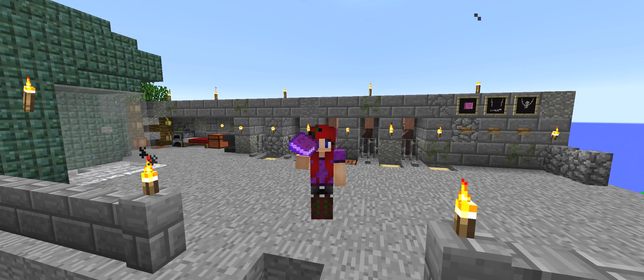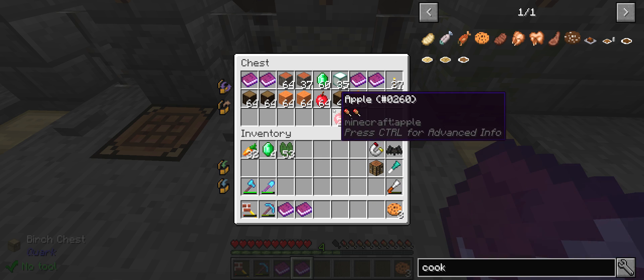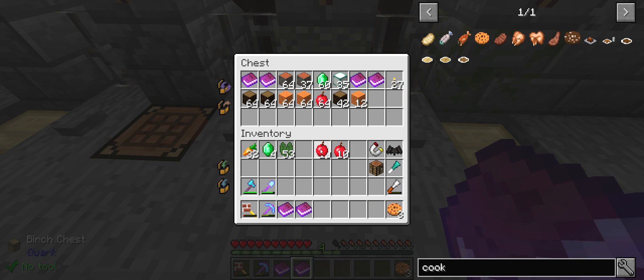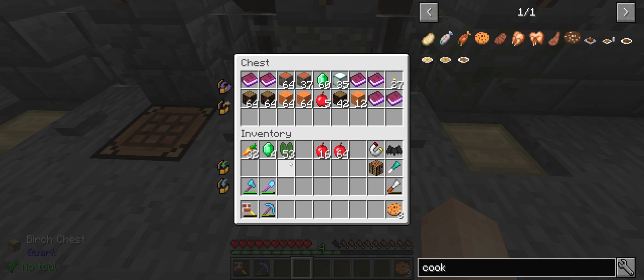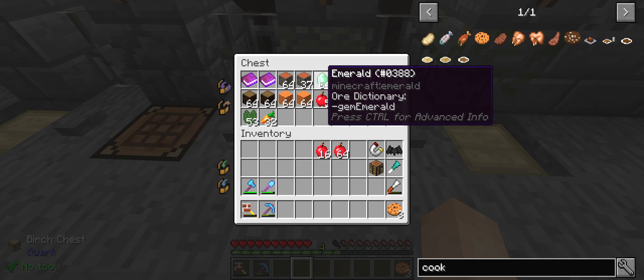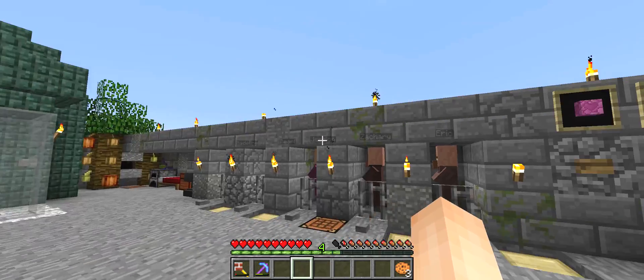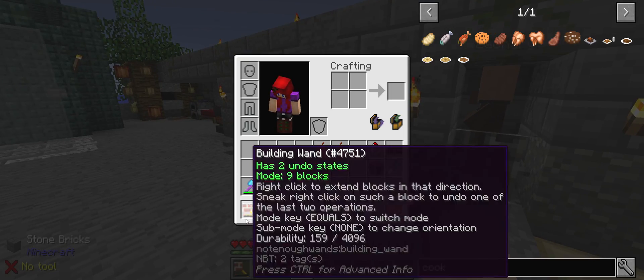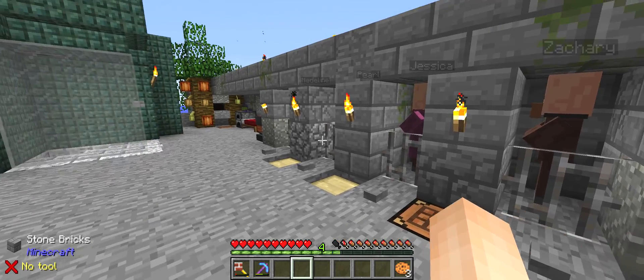So I can put this in the box, and that's what I'm going to do. Let's see how many apples we ended up with — end up with five stacks. Five stacks, five things worth it. We have a stack of emeralds, so maybe I'll do a lucky block here, which would be super fun.